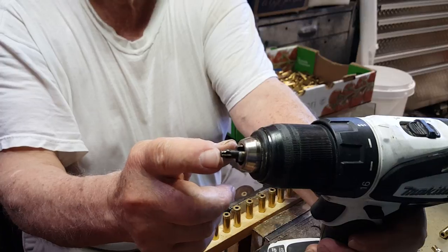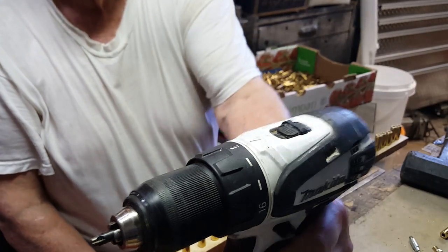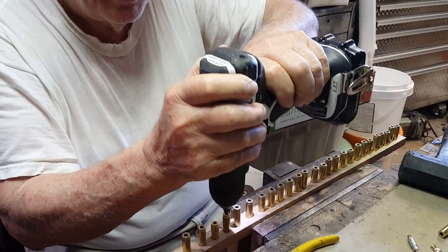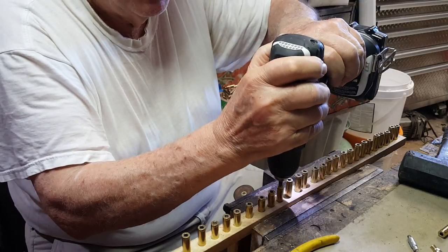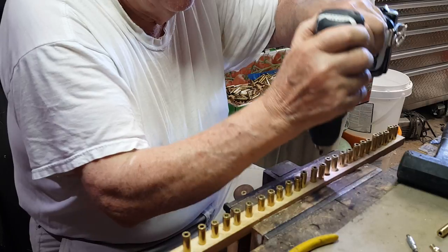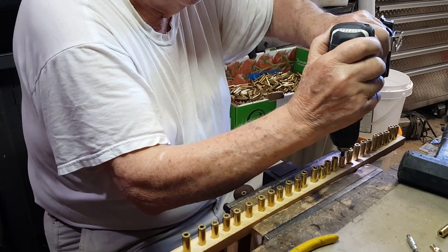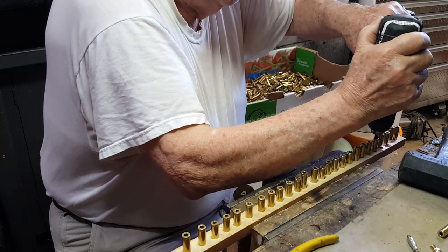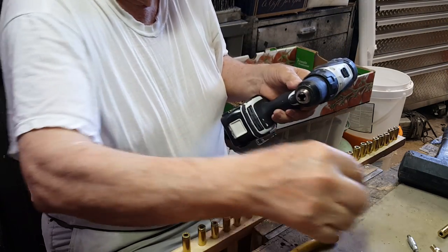I have an RCBS reaming device — actually it's a Lyman tool — and I just ream them out if they need it. Some of them don't need to be reamed because I've reloaded them before and already knocked off the crimp. You cannot get the primer into the pockets with the crimp left in place. I'm just giving them a little ream — if you ream too much, the primers will be loose in the pocket, and you sure don't want that.